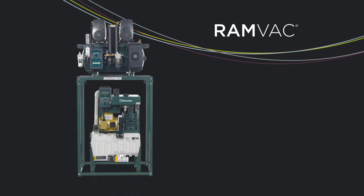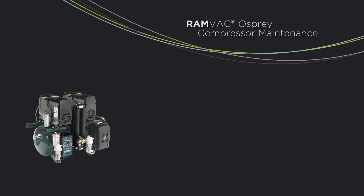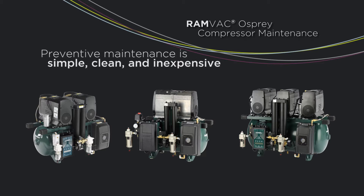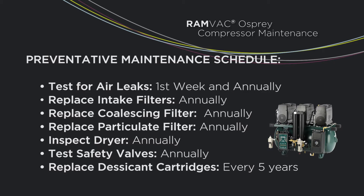RamVac builds a full spectrum of utility room equipment designed for maximum reliability for your practice. Osprey compressor preventative maintenance is simple, clean, and inexpensive. It can help ensure your system provides years of predictable performance. Follow this recommended schedule for a compressor in a clean, dry environment to avoid the need for more frequent maintenance.